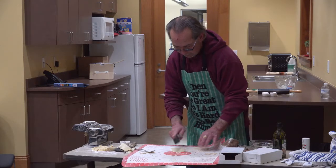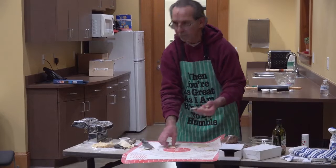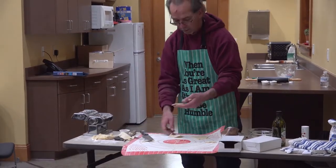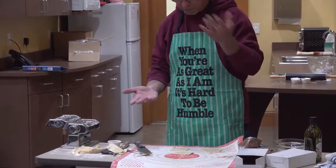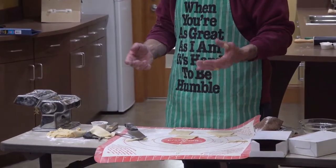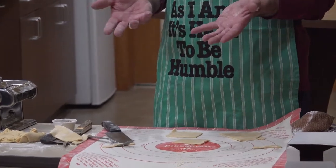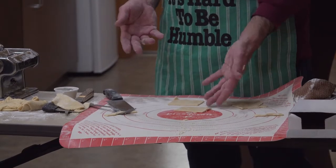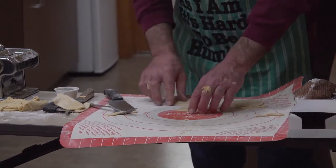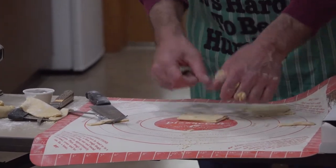For ravioli without the machine, you just cut a couple of squares. Put whatever you want inside — cheese, meat, vegetables. I've put mashed potatoes and a little bit of cheese in and boiled them. Or you can put them in the oven and bake them — they get crunchy. Basically, you put your filling in there and then crimp it all the way around.